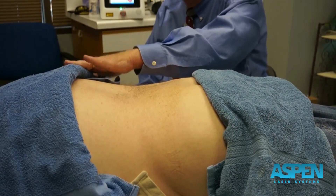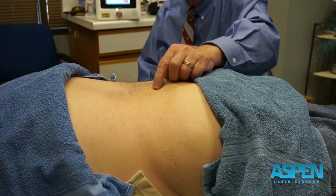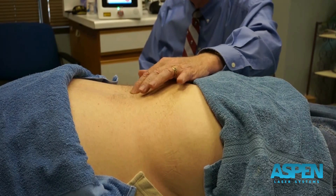I gown and drape my patients so that we keep the area exposed, and very often I will use a red magic marker to locate my area.